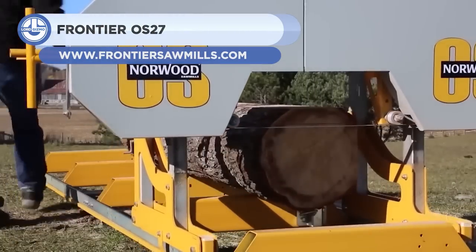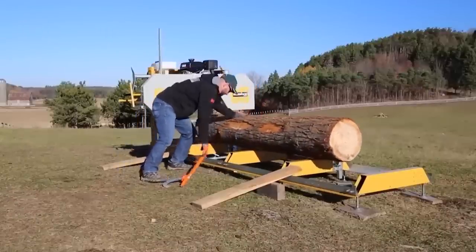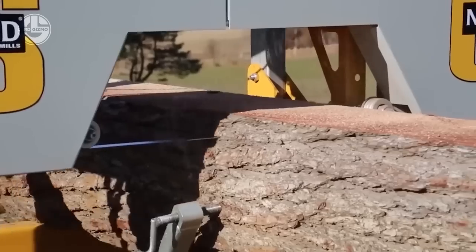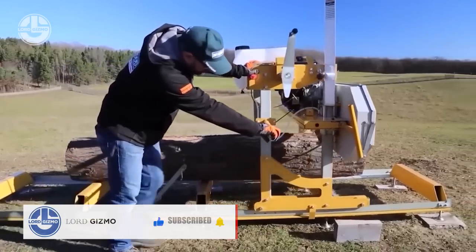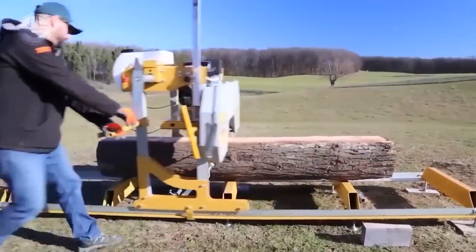First up we have the Frontier OS27. It is a portable mid-sized sawmill capable of processing logs up to 27 inches in diameter and producing boards up to 22 inches in width. It features a 13.5 horsepower engine that can be recoil or electric started.